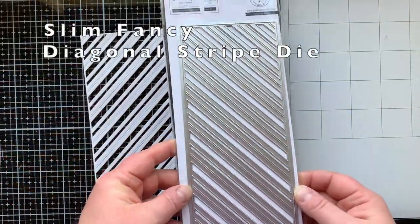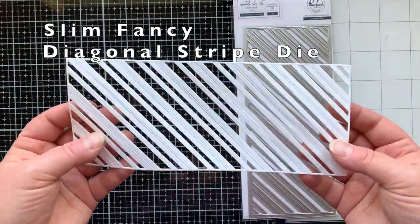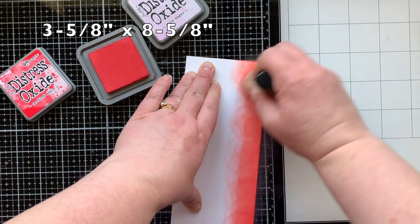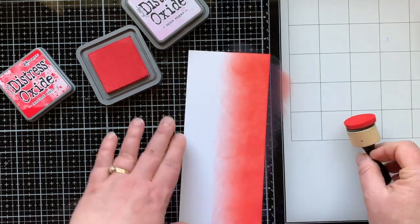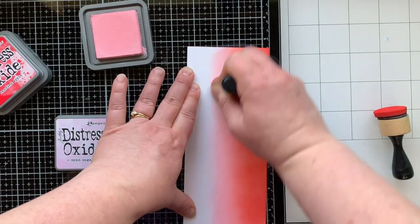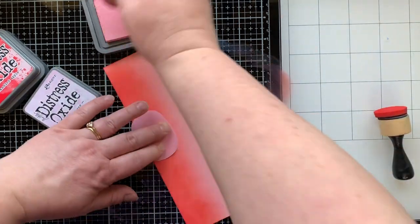Alright, let's go ahead and get started. The card all started with this die right here - the Slim Fancy Diagonal Stripe die from Pink Fresh Studio. I had just received this die and I thought when I ordered it that it would look so good as candy cane stripes. So I decided I would cut it from white cardstock and then do an ink blended panel to go behind it. I have my Candied Apple Distress Oxide ink and Spun Sugar - perfect for candy! I'm going to ink blend those across this panel that measures three and five-eighths by eight and five-eighths.